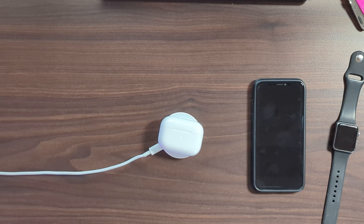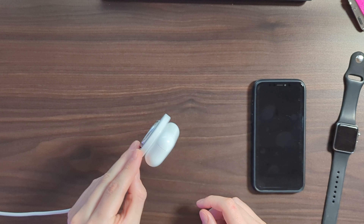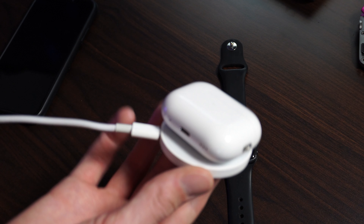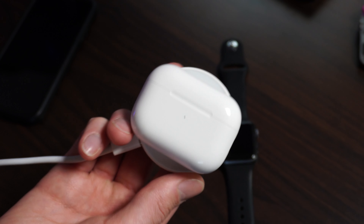Last but not least we have our AirPods. These are the newest AirPods Pro which do have MagSafe, so we can try out the magnet strength of this. Wow, that is pretty cool — it snaps right in place. The AirPods are on there really nice and tight. So if you have an iPhone 12 or newer, this would snap right onto it like any other MagSafe charger would.